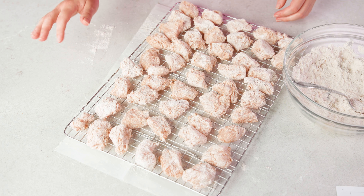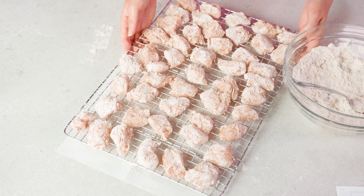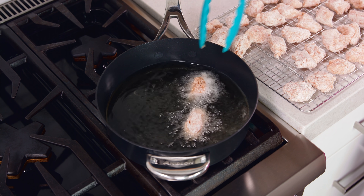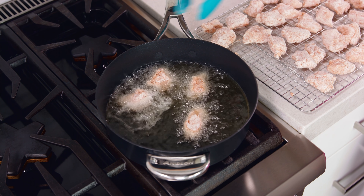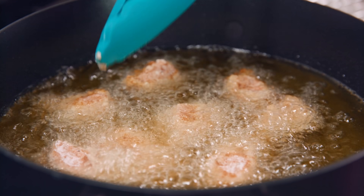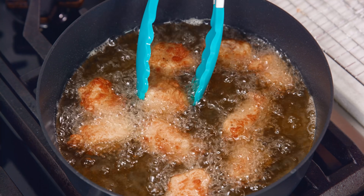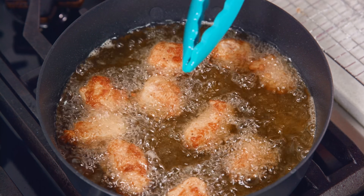If you're using a plastic bag, still work in small batches — seal it up, shake it, take them out, then refill. Check your nuggets to make sure none need more coating, then head to the stove. Working in small batches, add your nuggets to the hot oil and let them cook until they reach an internal temperature of 165 degrees Fahrenheit. How many you can fry at a time depends on your skillet size — just don't crowd the pan. It takes about four to five minutes to fry these nuggets, and make sure you move them around and turn them so all sides get fried.